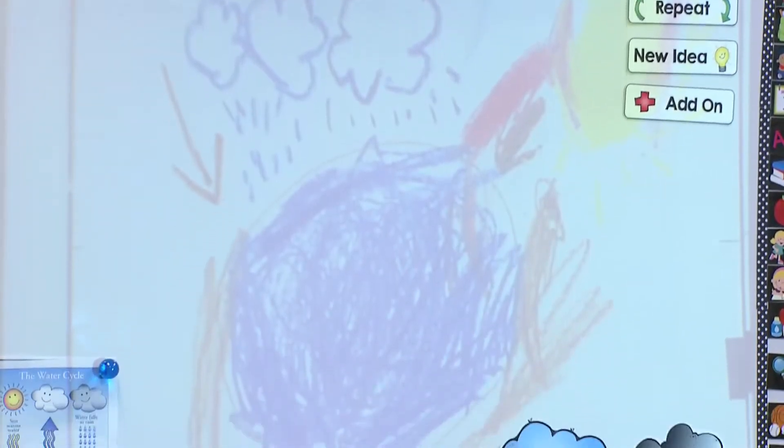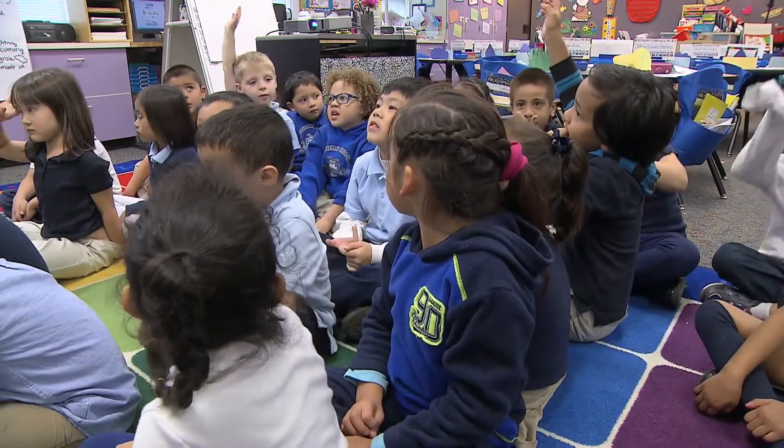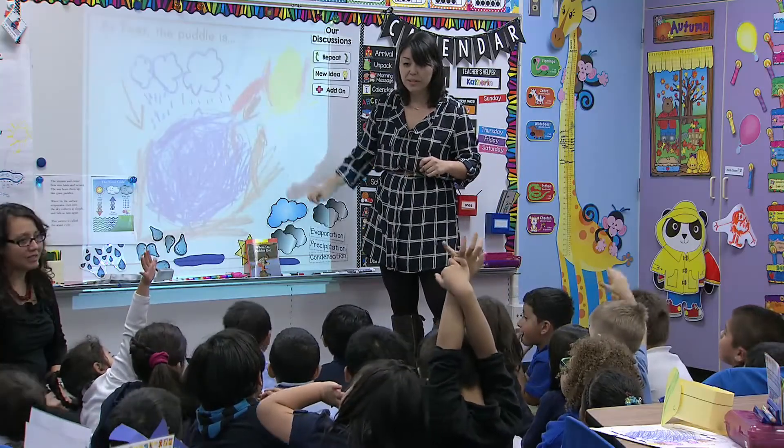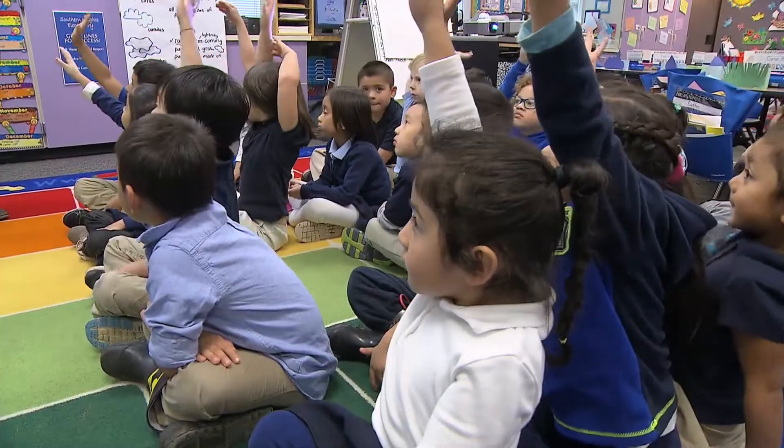Anything else that you're seeing on Arnold's model, you can add on. Maybe you have a new idea about something that you see. I think it's important to look at other students' work and have them critique their own work and their peers' work, because it really lets them see that there are other ways of thinking.